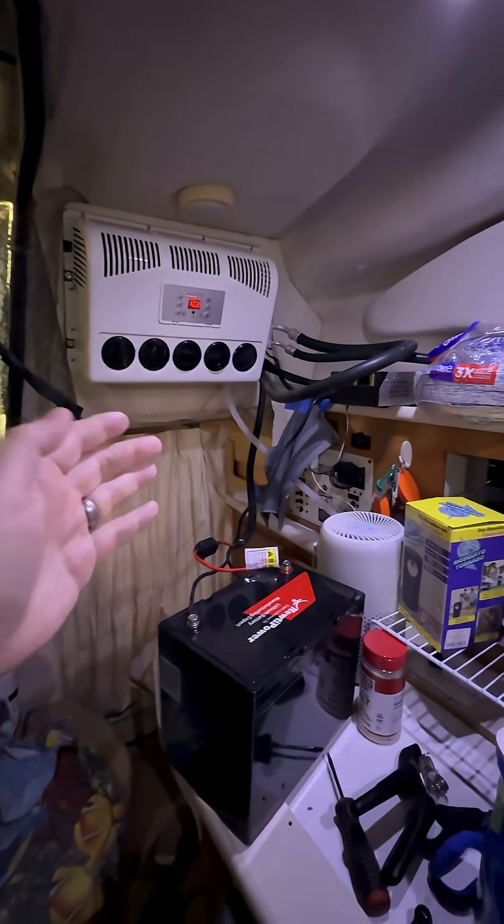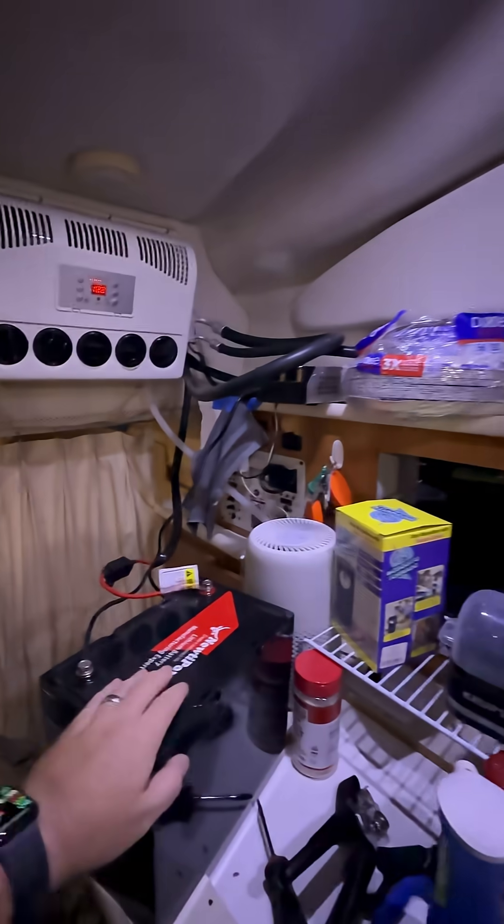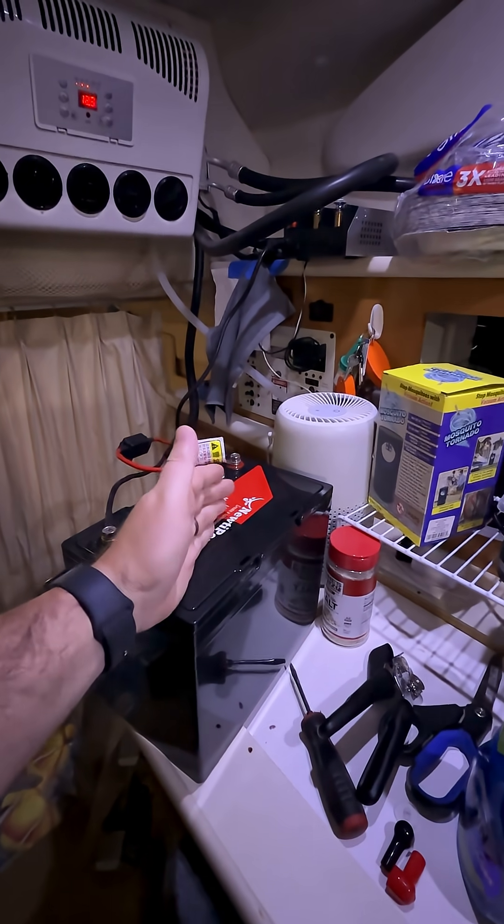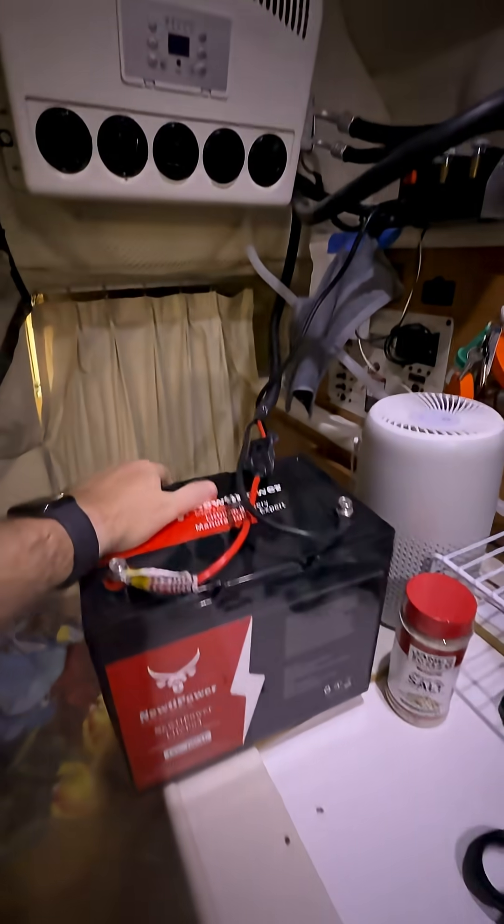30 minutes in, we're down 25% and also down about 15 degrees in temperature. The battery still shows about two hours left, pulling 35 or so amps at about 450 watts.